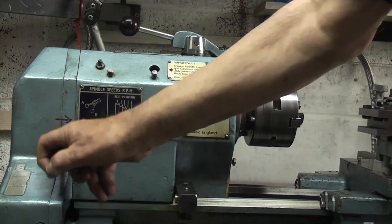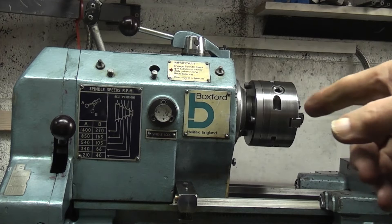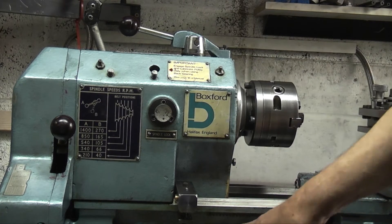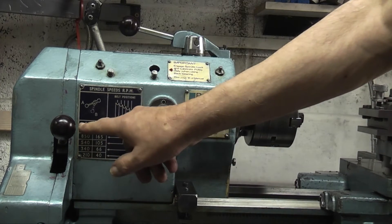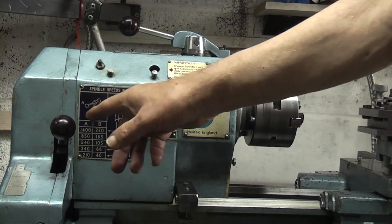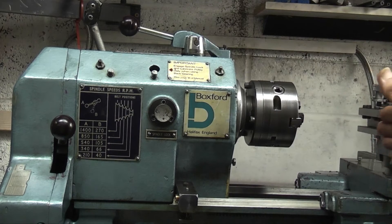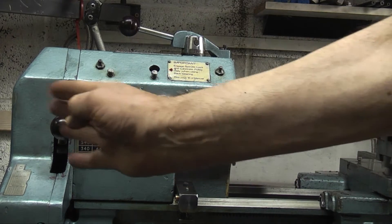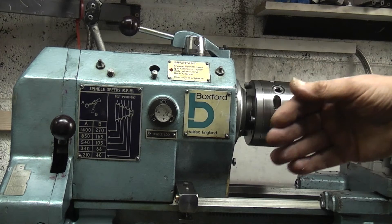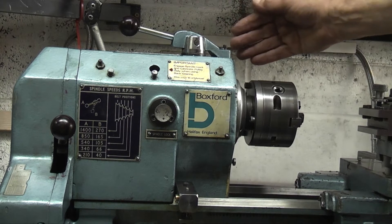By altering this lever you will alter the lead screw — not the chuck, just the lead screw. The gears from the centre of the spindle that are in the train driving this will reverse or go forward, and that will have the effect of the traverse moving towards the chuck or away from it, or if you have the top slide it will go backwards or come to the front.